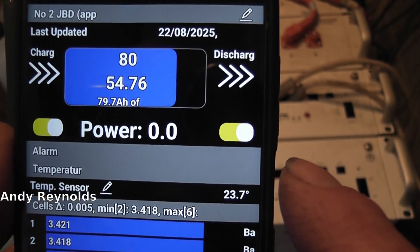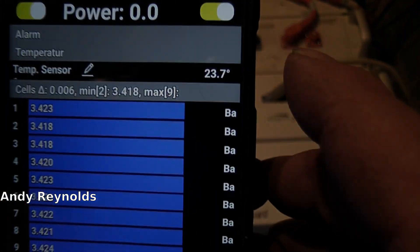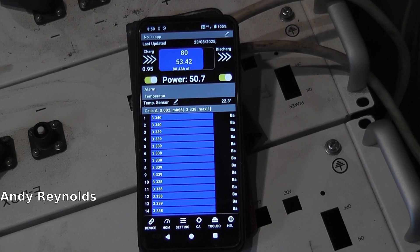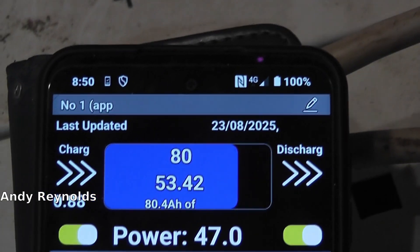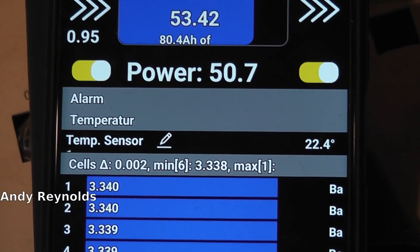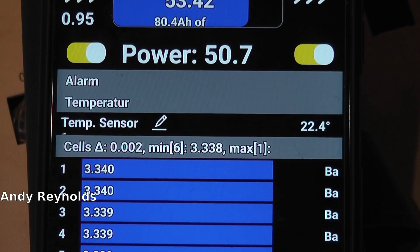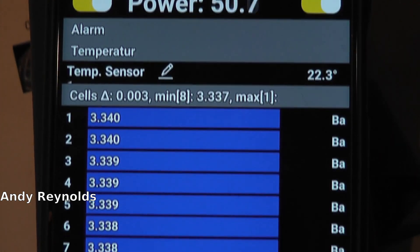54.7 volts - so it's the next morning and this is number one. And look - overnight it sorted itself out, two millivolts difference. So there you go.